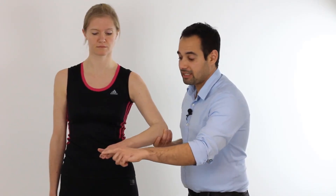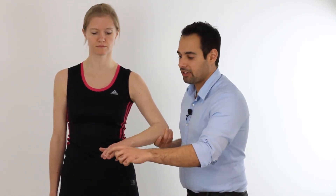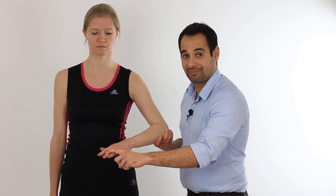Let's just go through that one more time. The examiner's finger is going to be distal to the PIP of our patient's third digit like so. From here we're going to ask our patient to extend the third digit and we're going to resist that extension movement isometrically. We hold this for three to five seconds — and that is Maudsley's test.